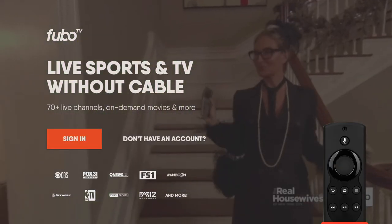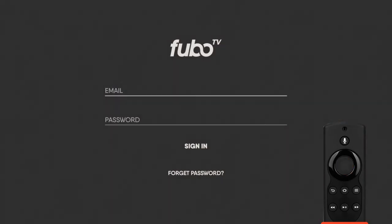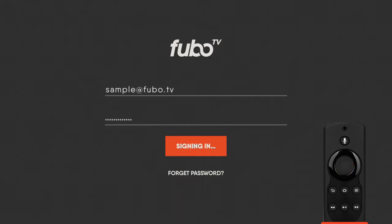The first time you launch Fubo, you'll have to sign in, so select Sign In. Now carefully enter your email and password, then select Sign In.